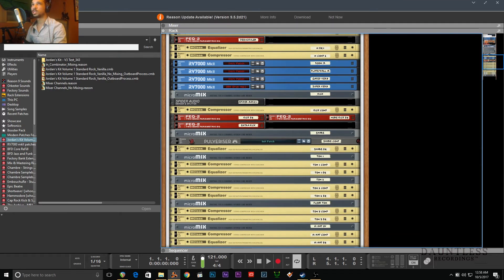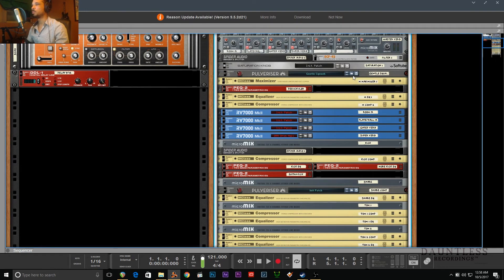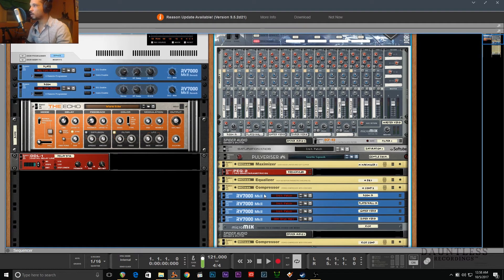We also have unison channels. The snare unison and tom unison are default not in use; the extra kick is in use - I'll show you what that is. That's a little snare sample, and that's the Matias kick sample I told you about. If we go down here, you'll see the signal routing. I love this new Everything Bundle. If I wanted to choose - let's actually do it with the snare unison since it's not being used - we can go to like 'Shine Birch Shine Dry' and drag it in.